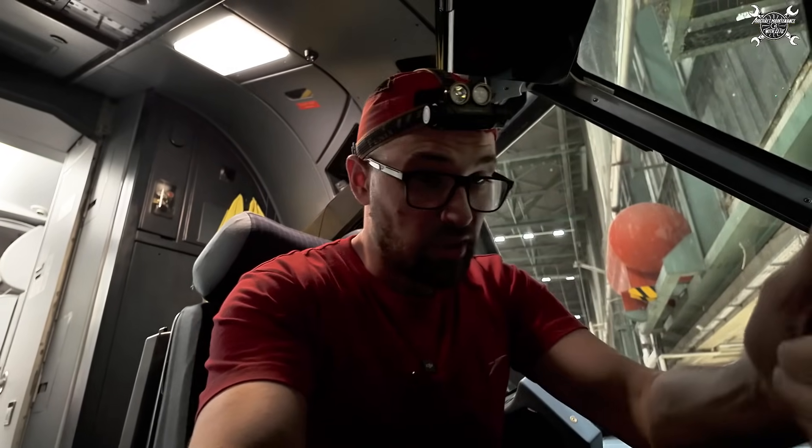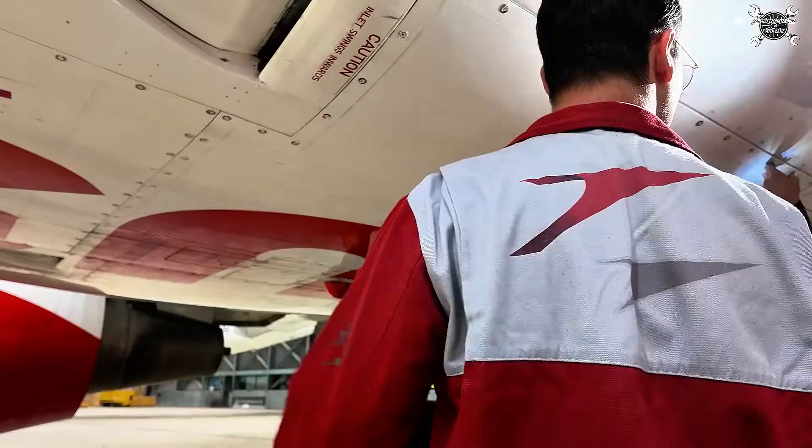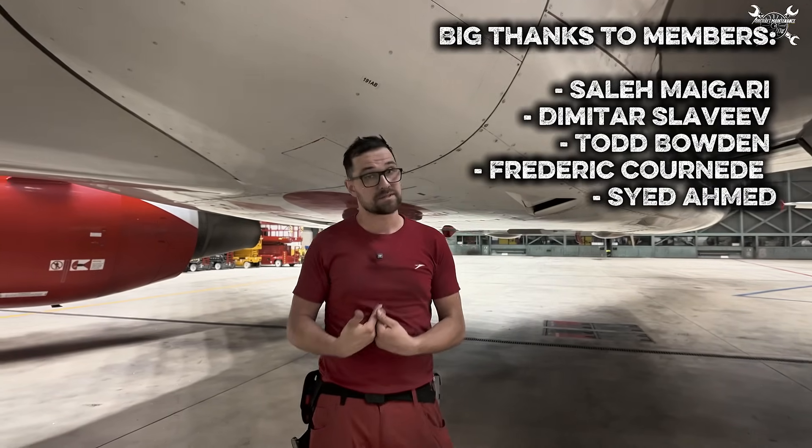Since the leak check passed and the electrical test passed, we can close the compartment. That's all about the bypass valve — if you have any questions, please write them in the comments below. As always, I would like to ask you not to use this as a replacement for your maintenance manual — always use the latest documentation released by the manufacturer. Big thanks to Austrian Airlines for letting me record all these videos for you, and big thanks to everyone watching and especially to members. That's all from my side — my name is Tomas, this was Maintenance with ZETO, and I will see you on the next video. Bye!